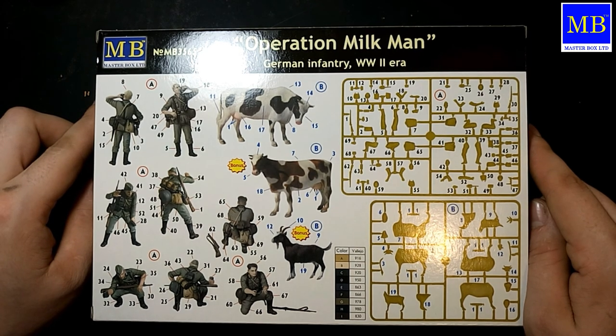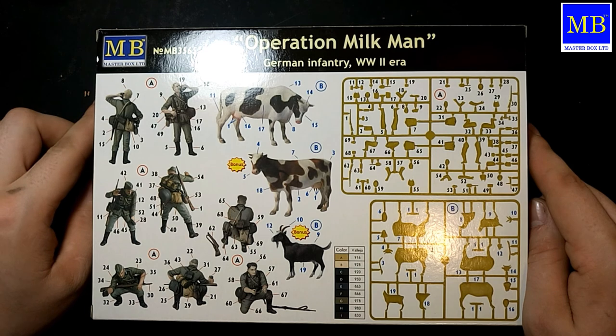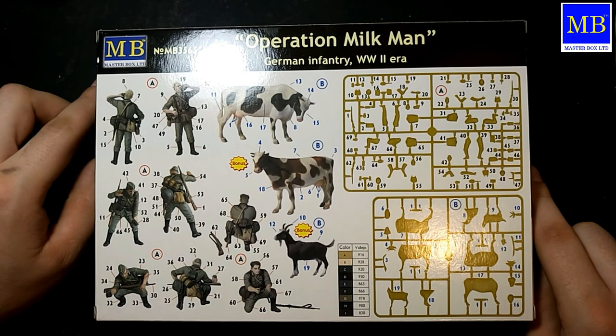В принципе, очень часто мой выбор падает на фирму Masterbox. Взять диораму «где-то в Европе» — там тоже практически везде Masterbox, потому что аналогов у их сюжетных линий очень мало. Зачастую они представлены в единственном экземпляре именно этой фирмы — то есть они как-то пытаются экспериментировать.